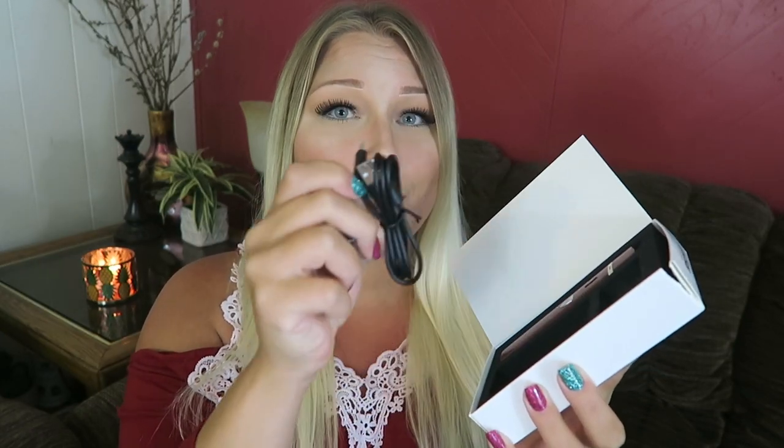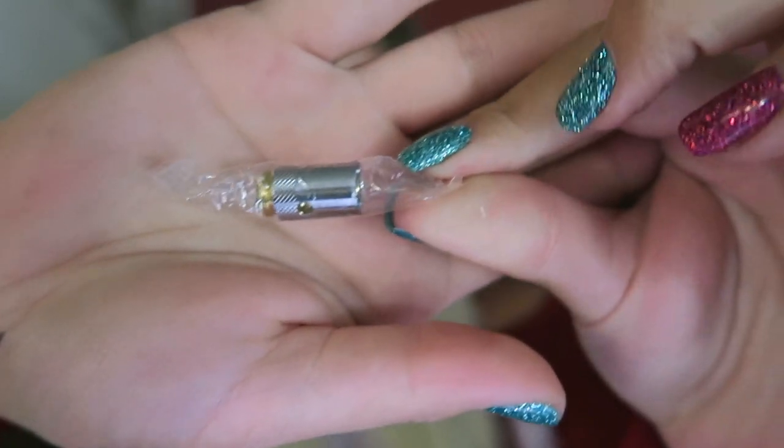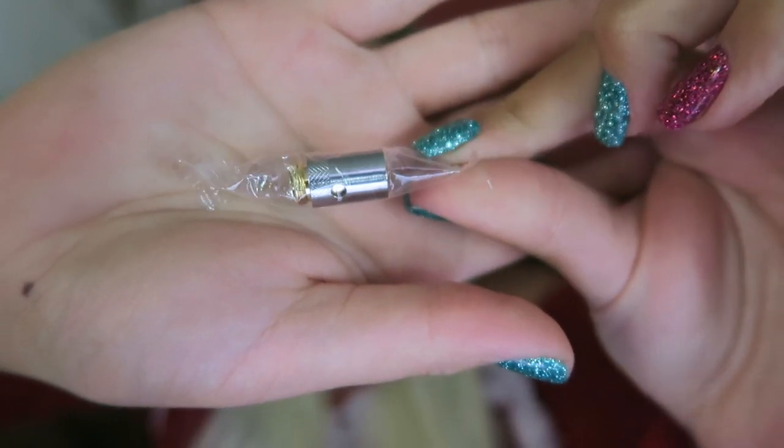So we open it up and you have the user's manual right on top. I'm wearing red — it matches! The Genesis does come in red and silver or black and gold. You have the extras up here, which include an extra drip tip and an extra coil. You have the micro USB to USB charge cord. It does have a 1500 milliamp hour battery built in. Here is what the coil looks like — there is one installed. These are both 0.4 ohm coils.